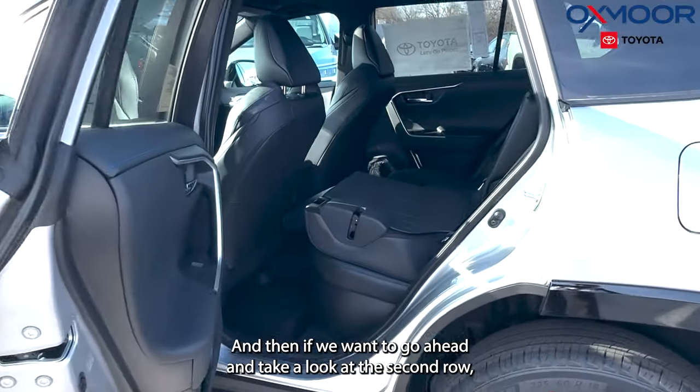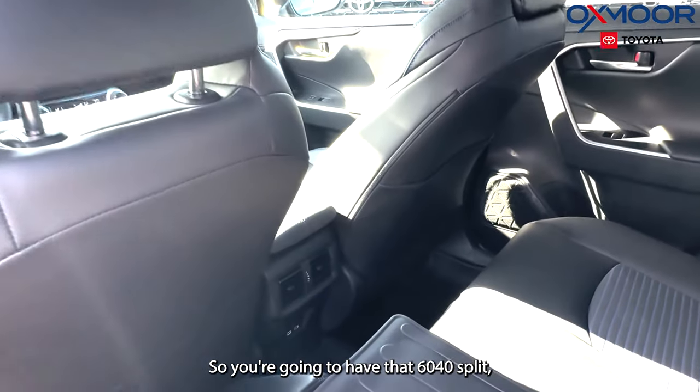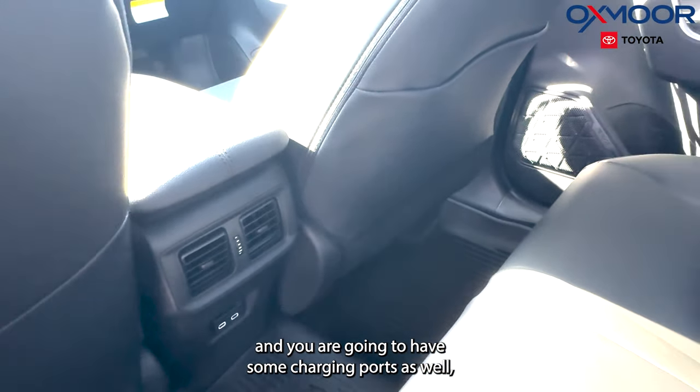If we take a look at the second row, we do have one side of the seats laid down, so you're going to have that 60-40 split. Plenty of room for your back passengers, and you are going to have some charging ports as well.